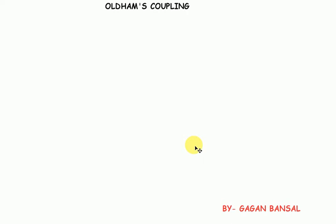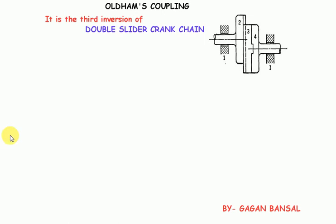Hello everyone. In this session we will be discussing about Oldham's Coupling. This is the figure of Oldham's Coupling. Oldham's Coupling is the third inversion of double slider crank chain. It also has two turning pairs and two sliding pairs.